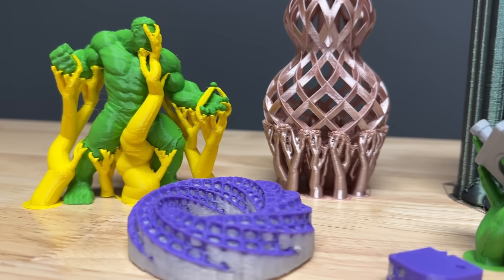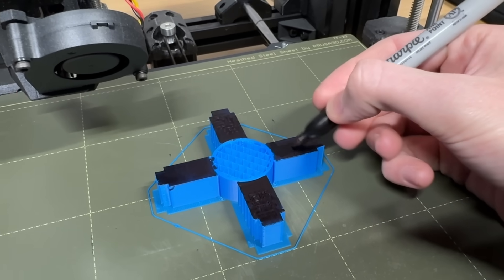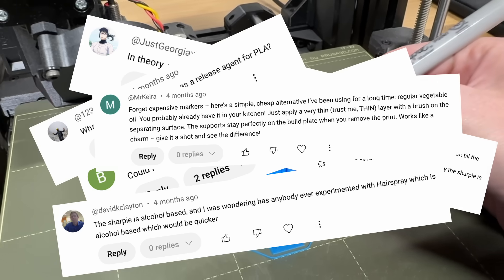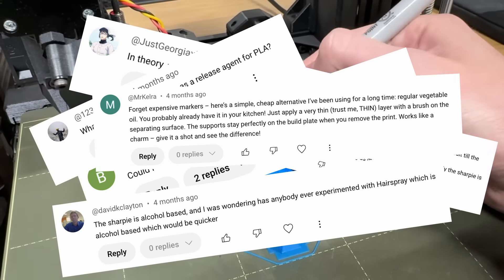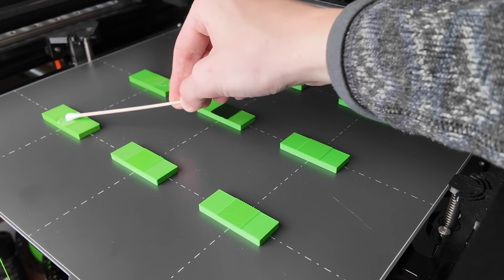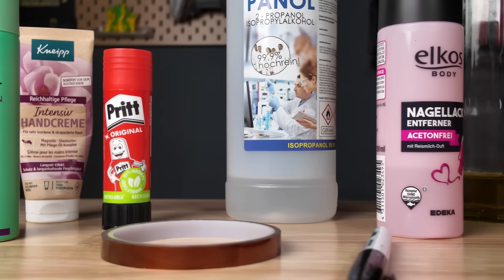In my previous video about different support methods, I showed this idea using a sharpie and got tons of great feedback, with many of you suggesting all kinds of release agents to try out in the comments. That's why in this video I'm going to test 8 different release agents on various filament types, including glue stick, hairspray and olive oil.